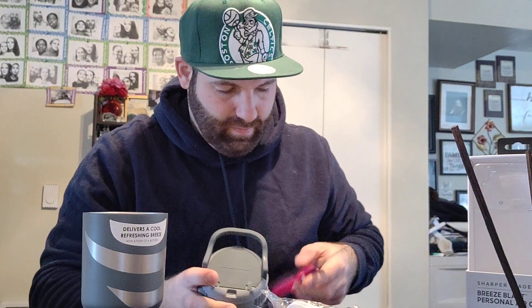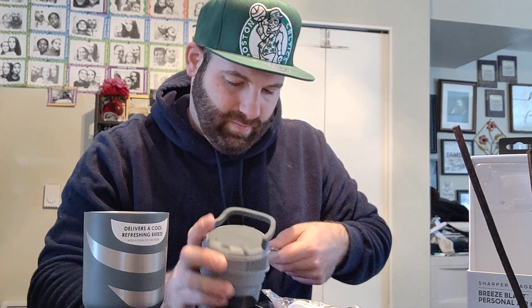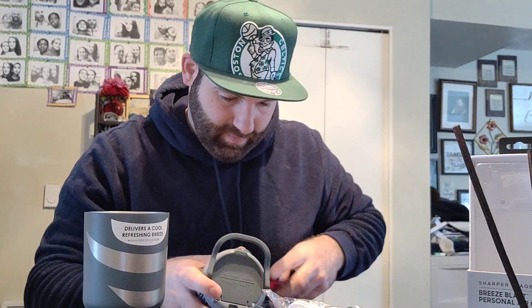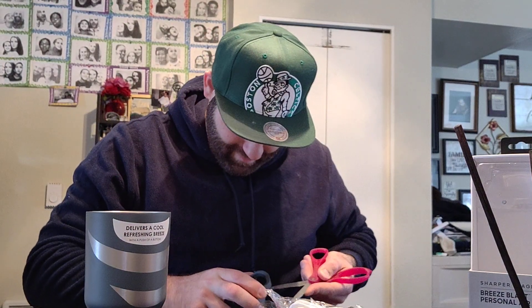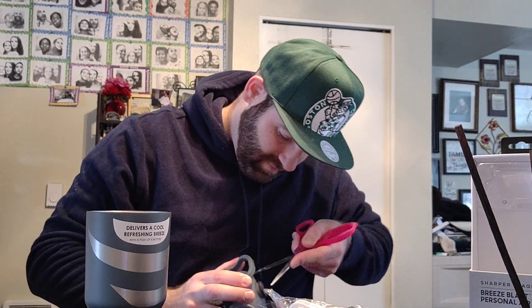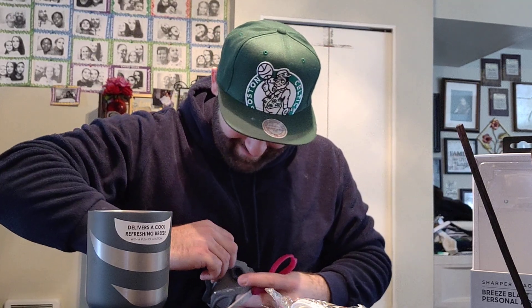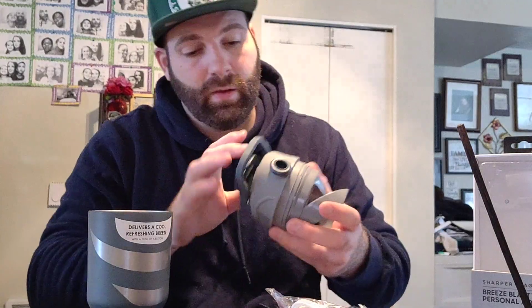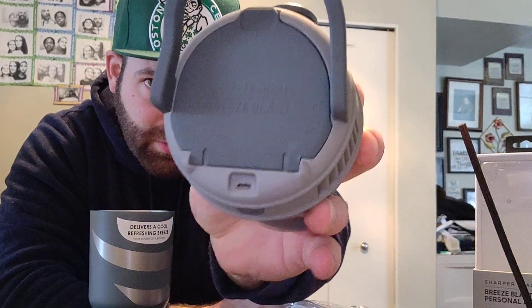Let's pop this open. That's pretty good going. There we go. There's your three AA batteries — go right in there. And of course, it's hard to see a little, but there's a charging port where it just powers it on.